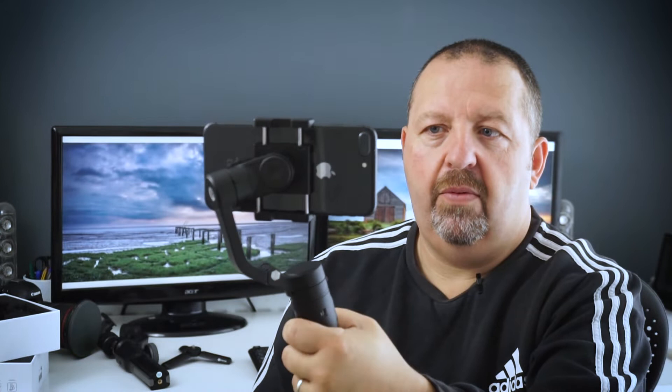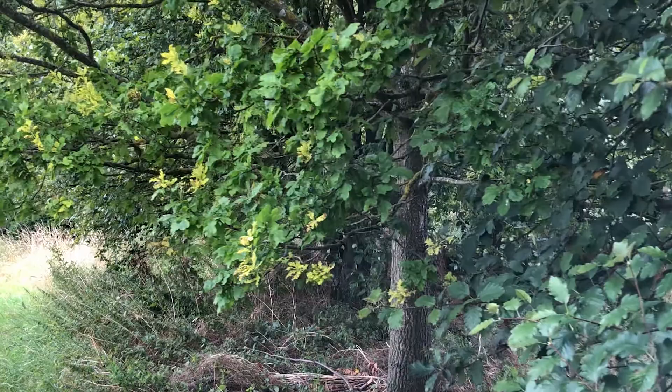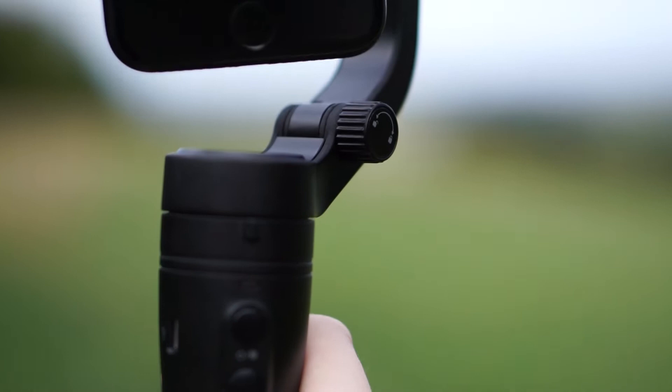If I click the mode button once, I'm then locked — that's your locked mode, where it will just fix on the subject and you can just wander about. You can use it for the older pull-across, which works quite well. And then if I double click the mode button, the phone goes into vertical orientation or portrait, which is going to be useful for people who want to use it for Instagram stories or Facebook. With most gimbals you have to take the phone out, readjust, and put it back in — but with this one it's just a double click and you're there.